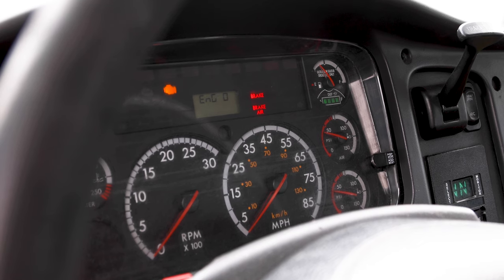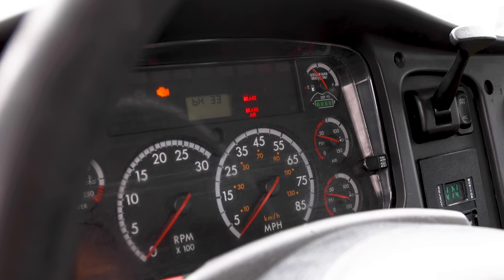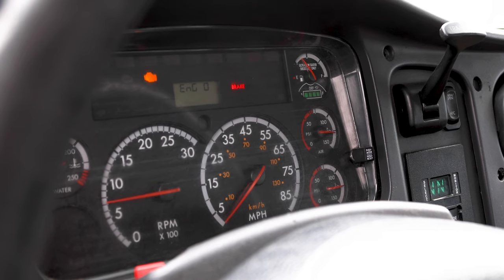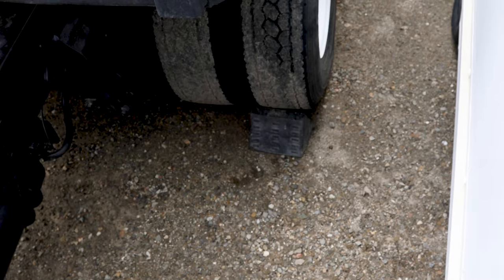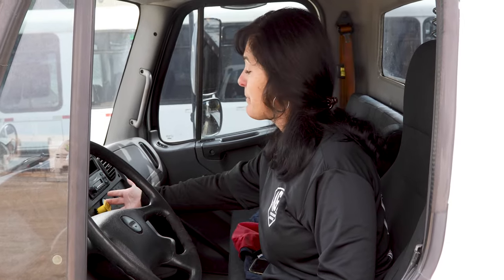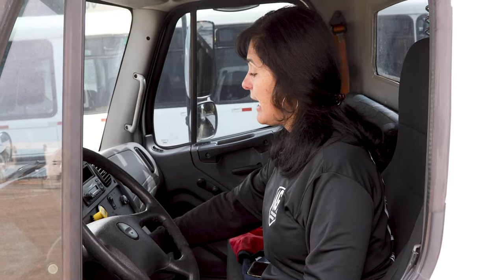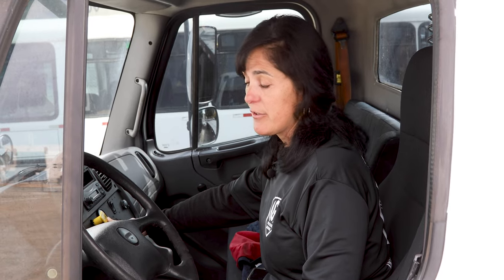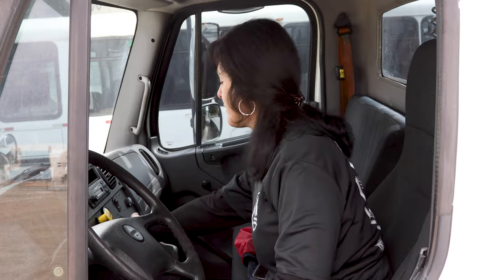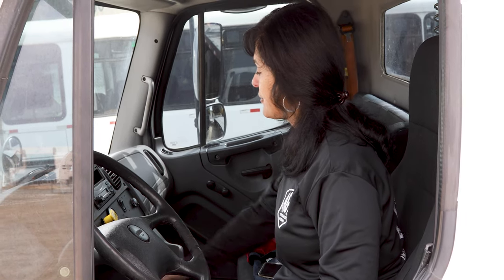I'm now going to perform my tug test. In order to perform my tug test, I need a full set of tanks, so I'm going to start my engine and fill up my tanks. My tanks are full. I'm going to make sure my brakes are on and remove my chocks. I'm now going to begin my tug test, starting by checking my parking brake. I'm going to turn on my engine, step on my brake, release my trailer brake, put the vehicle in drive, making sure that my tractor brake holds. My tractor brake held.